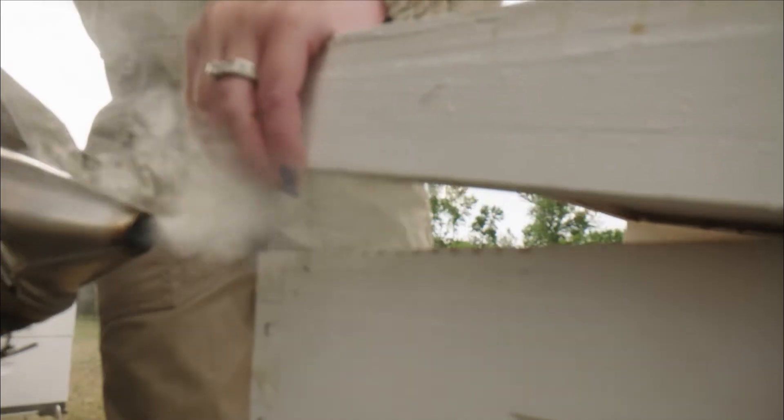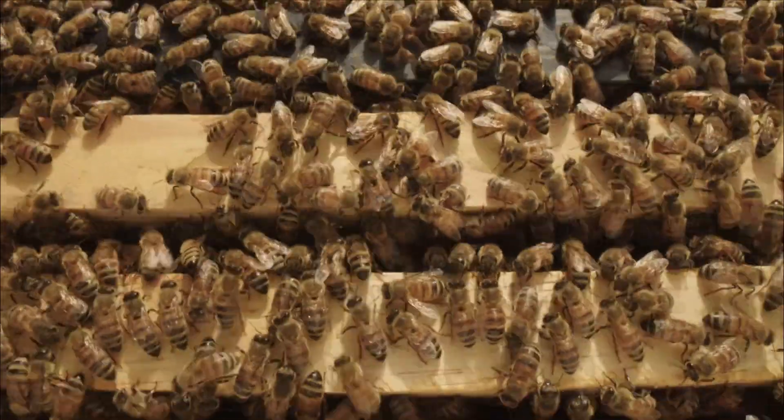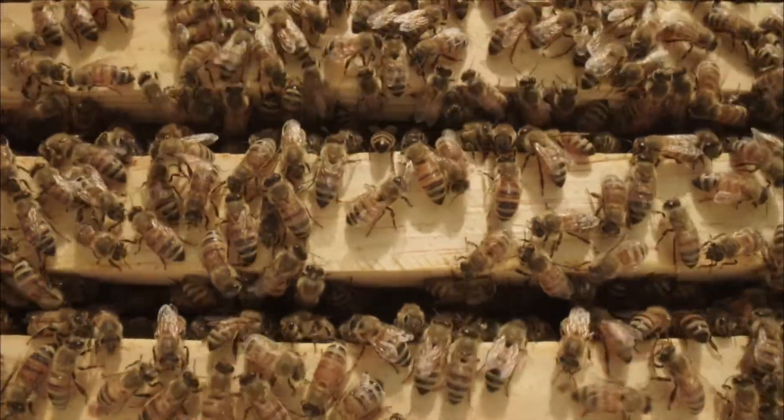Max Beehive Strips is a unique treatment targeting the varroa where they reproduce, under the cap. Beekeepers can rely on Max Beehive Strips to be used safely during the honeyflow without the risk of residues.